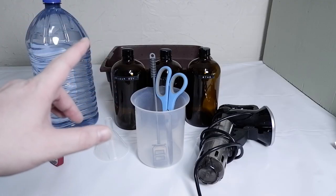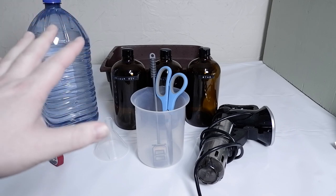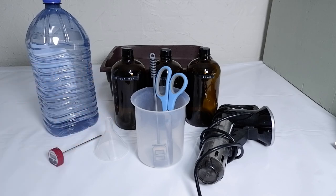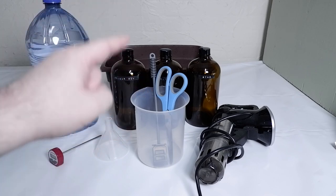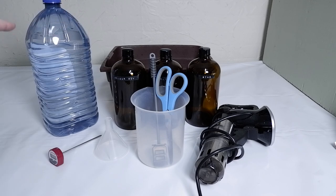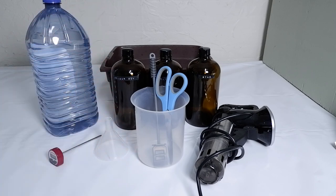Here is everything that you're going to need in order to mix up your C41 powder kit. I highly recommend having everything before you even buy the kit. Some of this stuff is fairly easy to come by, others not as much. You have a thermometer, a funnel, a stirring stick, a pair of scissors, a one-liter container, a sous vide, three amber glass bottles, a flexible tub, and a bottle of distilled water. At least three liters will be required.